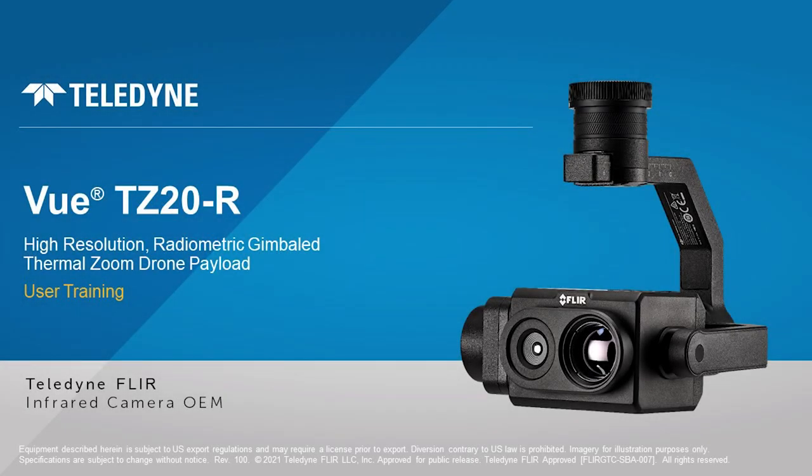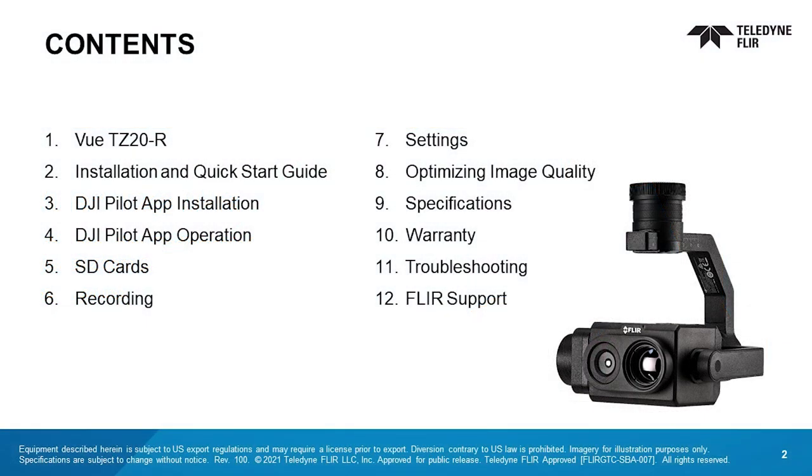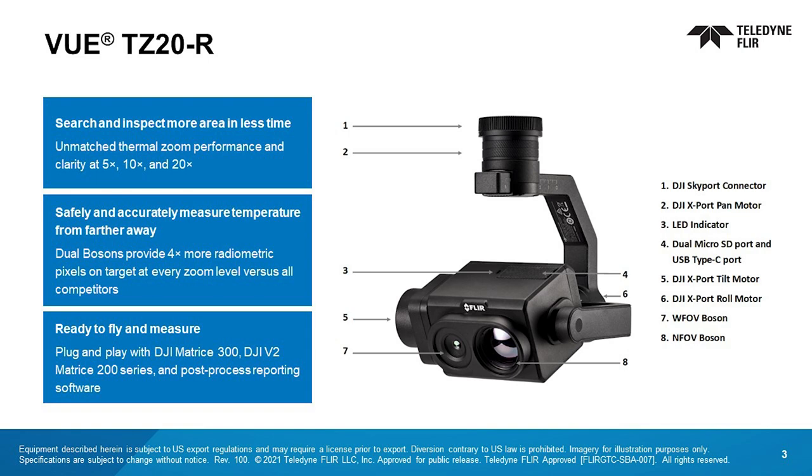Made in the USA, the Radiometric VIEW TZ-20R Thermal Zoom Drone Payload lets DJI V2 Matrice 200 Series and 300 pilots see and measure thermal details not possible with other leading SUAS aircraft and payloads. The TZ-20R features two FLIR Boson Thermal Infrared IR cameras that put four times more pixels on target at every zoom level versus all competition and offers an unmatched 20x zoom capability.